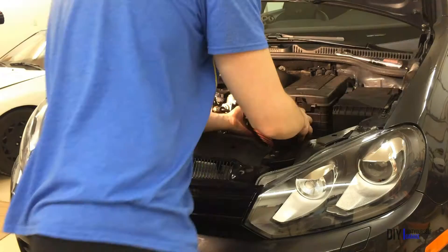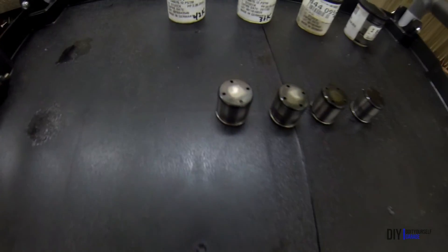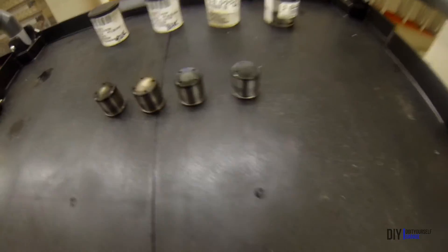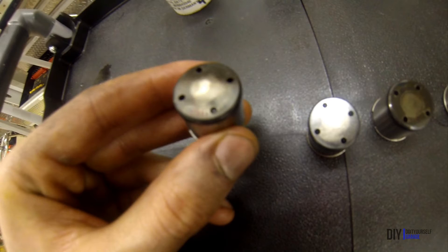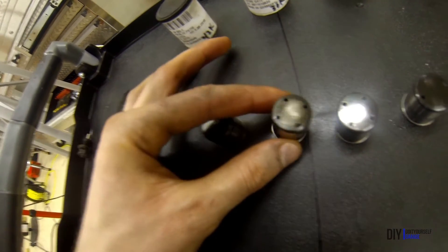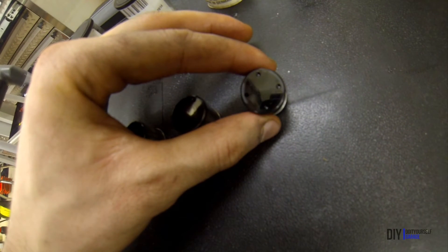Cross your fingers and start your engines. Here's a look at all the cam followers that have ever been in this engine — I am that guy who saves all old parts. This was the second follower, which had about 10,000 miles on it. This one was the original follower with 33,000 miles on it — note that this was while the car was under warranty and had no modifications. This next one was the third follower, which had another 10,000 on it. And finally, the follower I just removed, which had 3,000 miles on it.